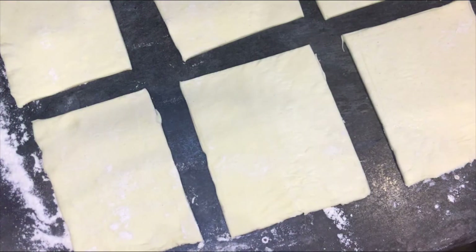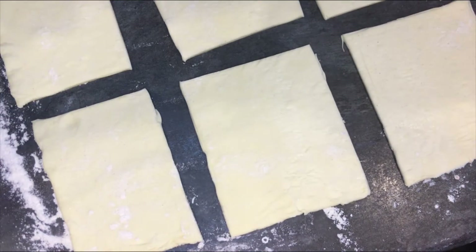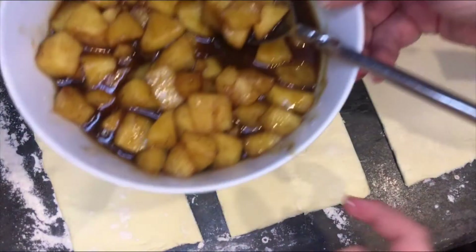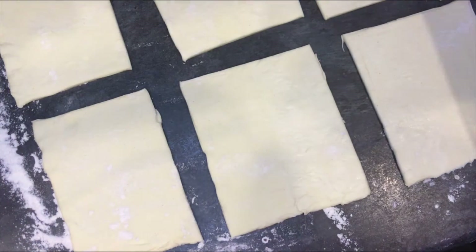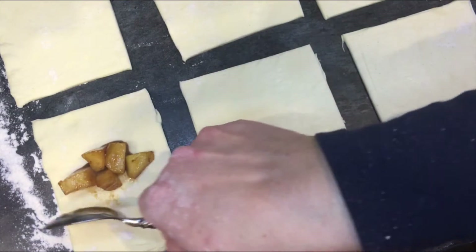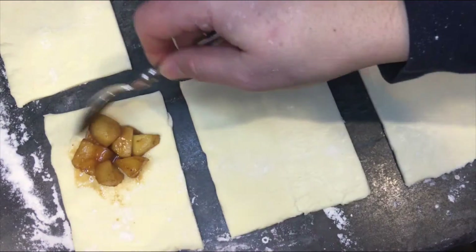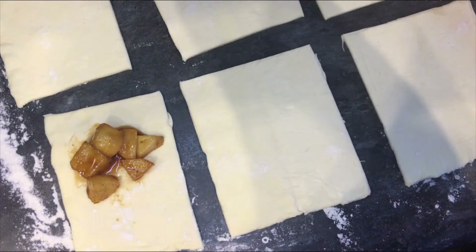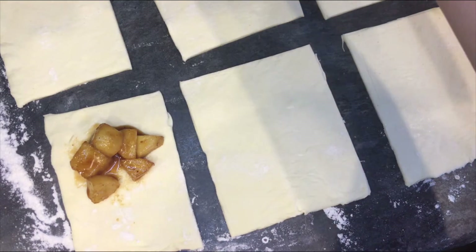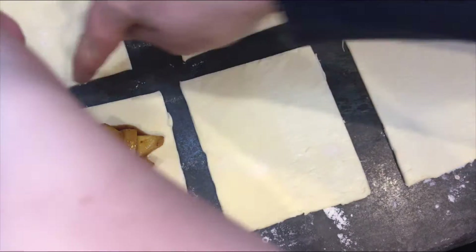Me and my mum cut the puff pastry off camera and we've got eight pieces. We also made the egg wash off camera. Now we're going to pop the apples at one end of each piece — you can put a bit more in. If you've got really big ones, the maximum you can put in is about five to seven pieces of apple. It depends on how big your puff pastry is.